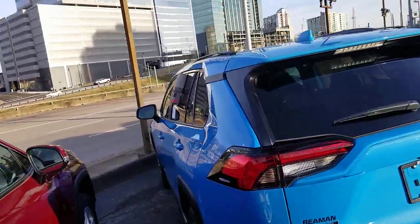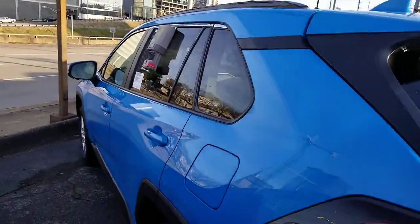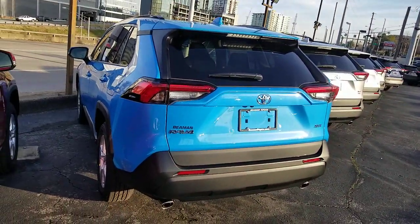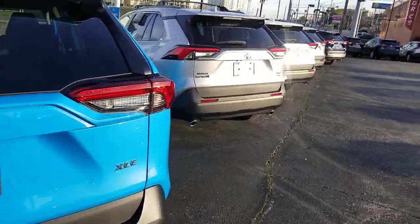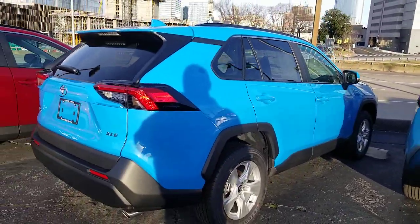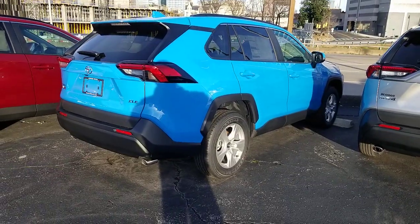Definitely appreciate you guys. Let me know if you need anything. Steve Walsh, BMW Toyota. Definitely like and subscribe — I appreciate every one of you. I love getting phone calls from you and responding to your comments. Steve Walsh, BMW Toyota in Nashville — leave a like, leave a comment. I do answer as many people as I can, usually most of you, and you'll find out pretty quick. You guys have a great day — we'll talk to you soon.